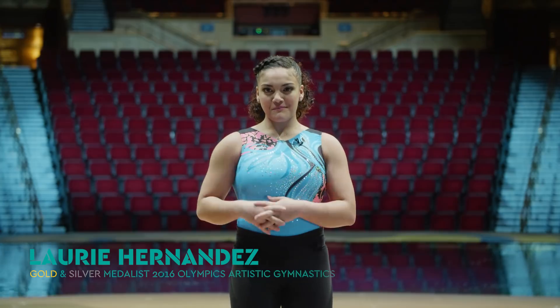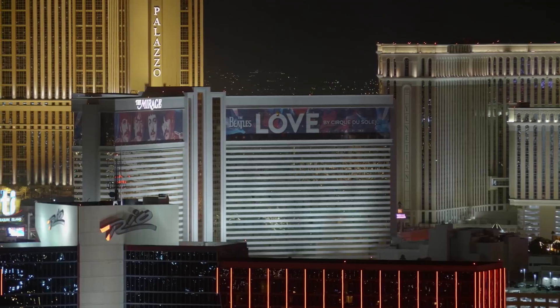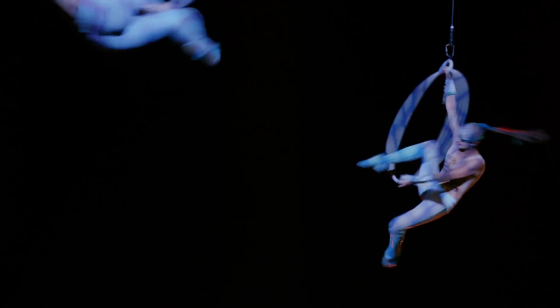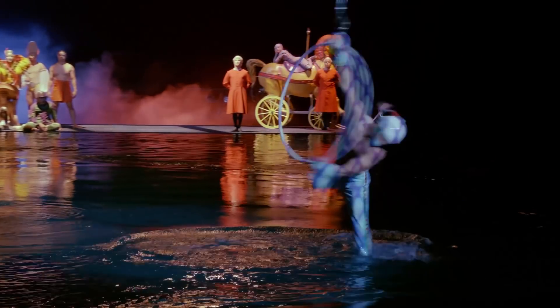Hi, I'm Lori Hernandez. Welcome back to Cirque It Out, direct from Cirque du Soleil in Las Vegas. Stick with me as we go through the paces with one of Cirque du Soleil's elite performers and their coach. Today, you'll be sweating it out with Cirque artist Pierre and his coach Artemis.